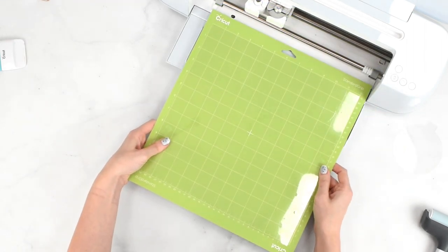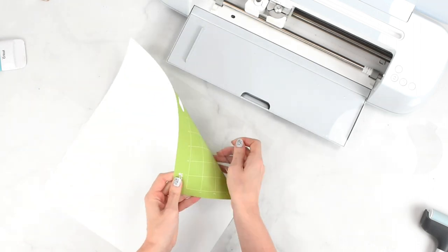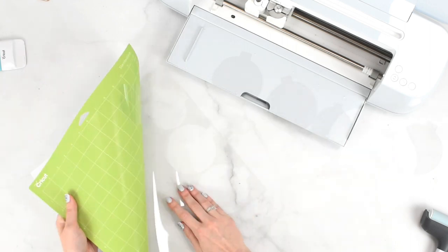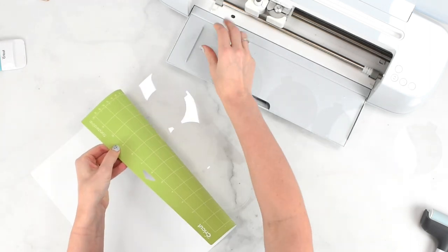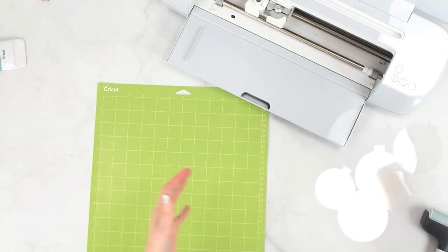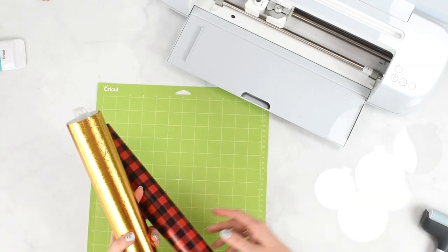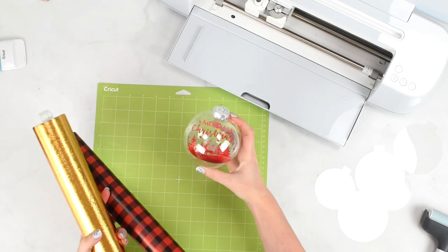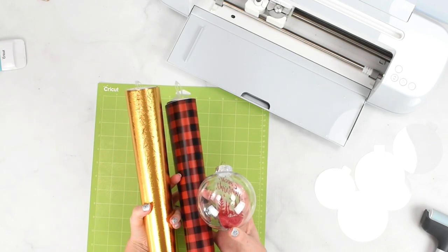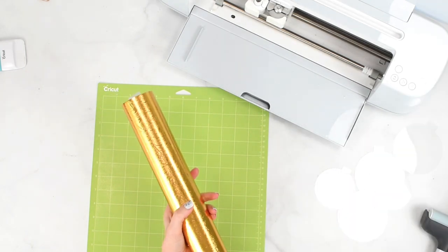The cut is finished. I'll unload my mat, flip it over, and peel the mat away from the acetate. Here are my templates that we'll use to apply the vinyl design of our choice. You can cut out as many as you need. Now we're going to go ahead and cut our vinyl — I'm using holographic and textured metallic vinyl for this project.